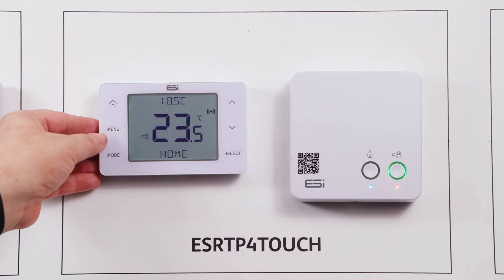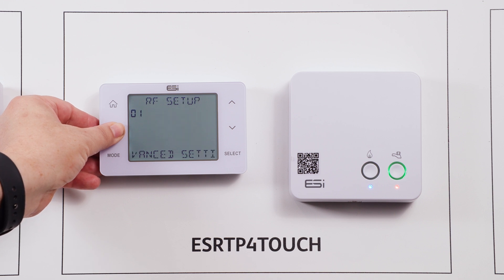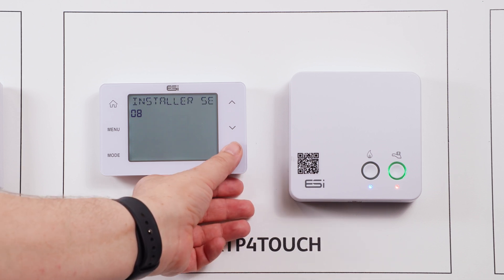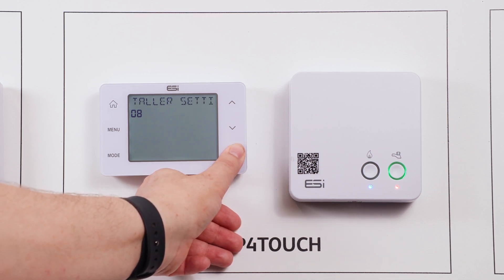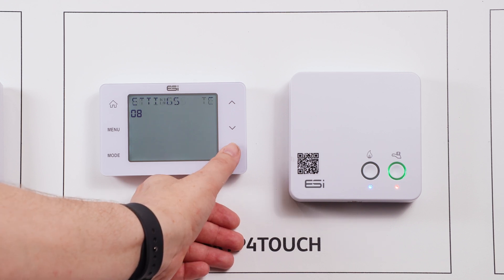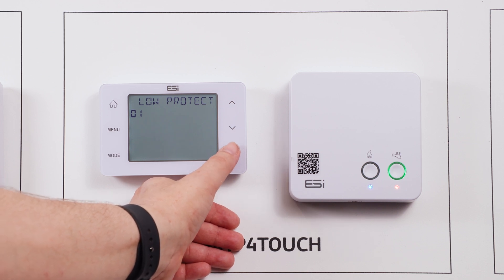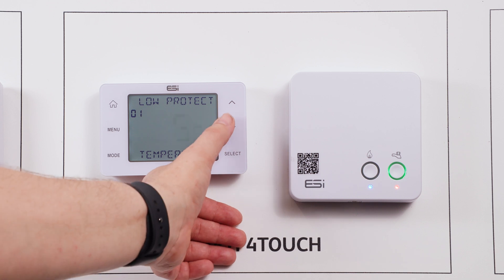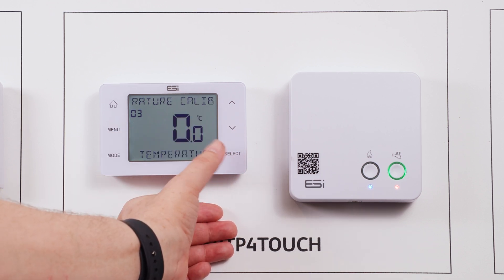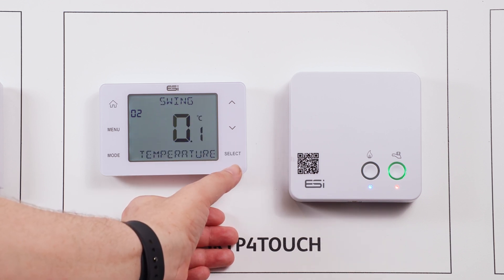To enter the technical menu, first wake up the thermostat then hold down the menu button until you see RF setup on the screen. Press the down arrow once until you see installer settings and hold select until installer settings becomes technical settings. Here you are in the technical settings mode. Within this menu you will have access to settings such as load protection setpoint, TPI, and landlord service interval reminders. For more information, please refer to the manuals provided.